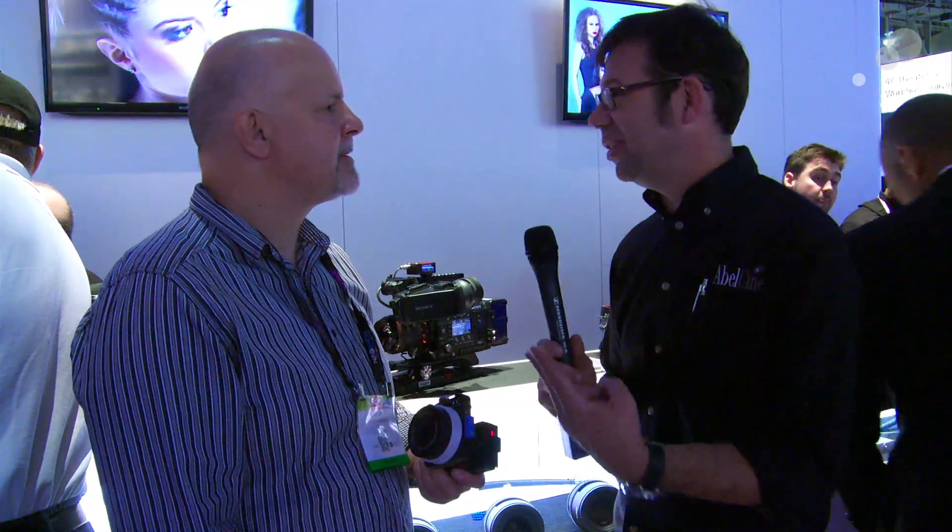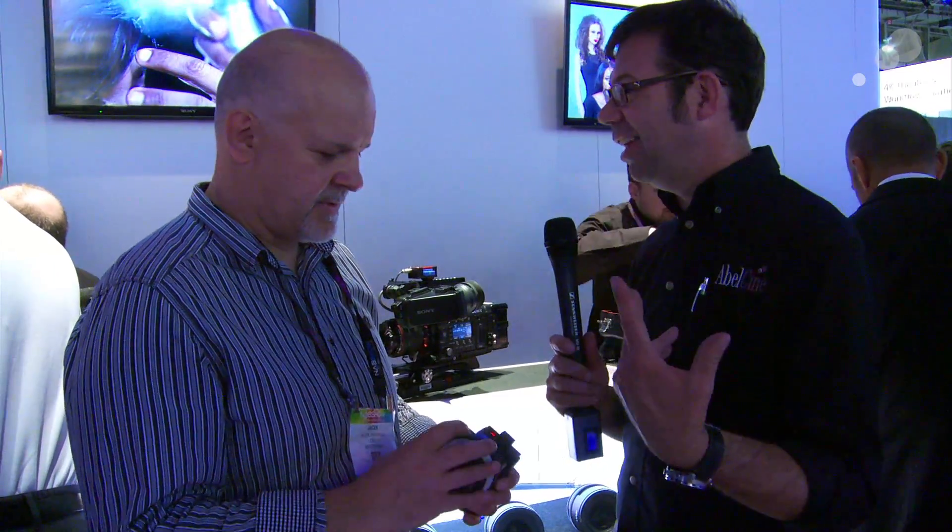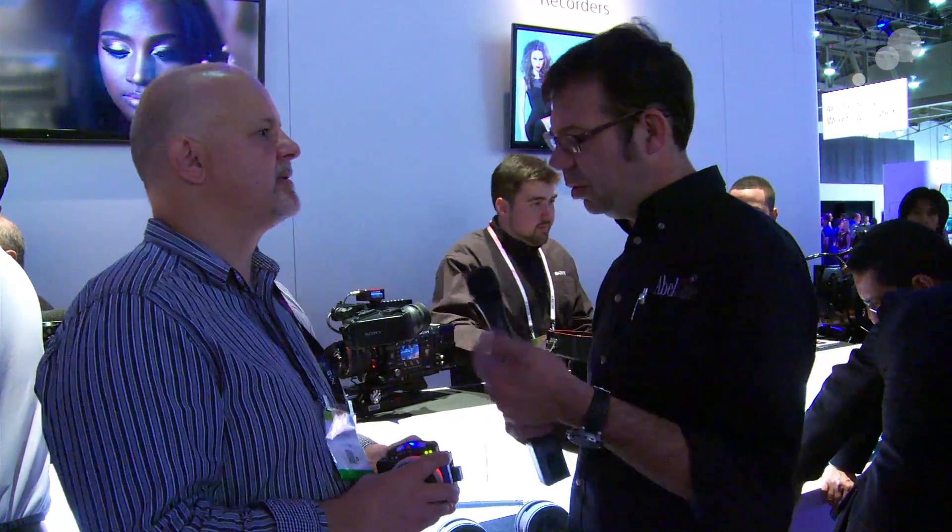I've saved the two most important questions for last: price and availability. The Optitron 2 is going to come in under $2,000. The wireless receiver is $750 — we've had that out for a while — and the mount adapter, which has also been out for a while, is $1,750. These are the first production units, and if everything goes well at the show with no hiccups, I'd say six to eight weeks we're going to start shipping the Optitron 2.